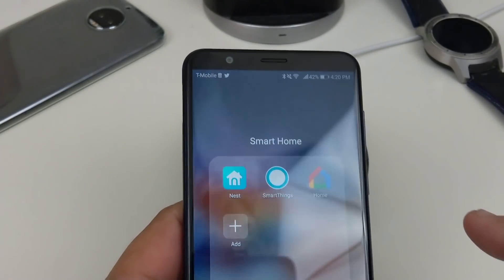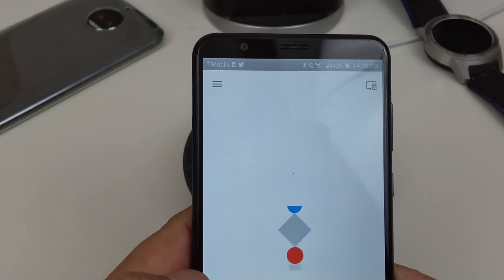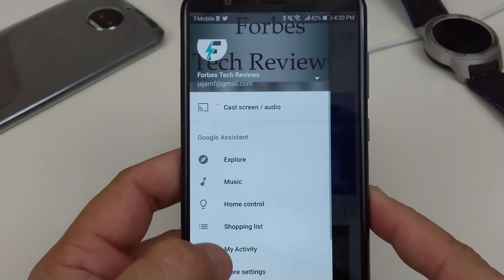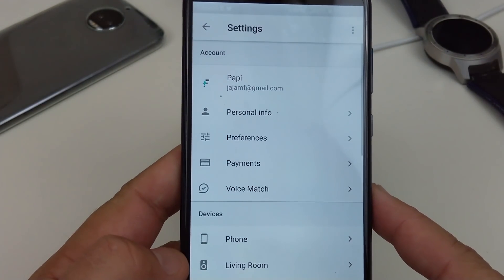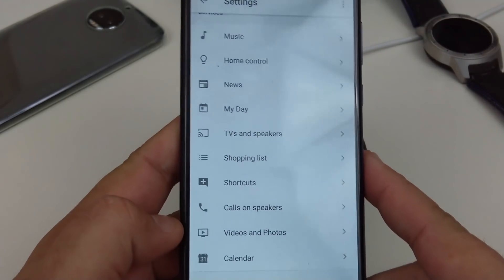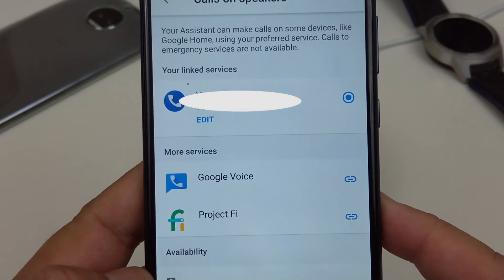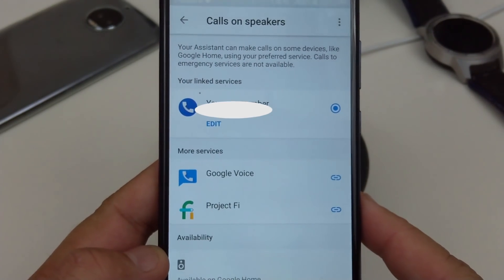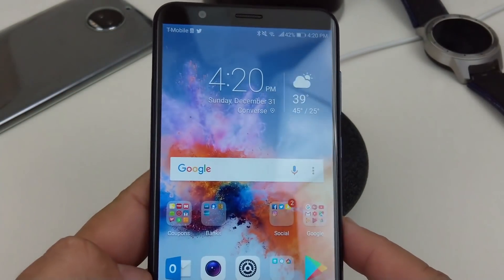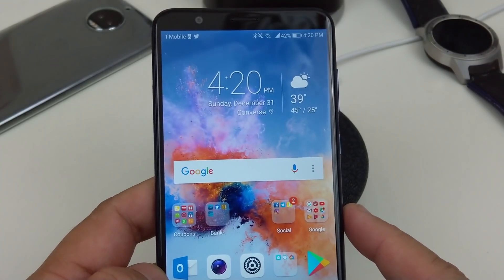What you want to do is find your Google Home app. You bring it up, hit the settings button, go to more settings, and then go down to where it says 'Calls on Speakers.' You can edit your phone number there, so when you call somebody it actually shows up with your phone number and not an unknown number — they just made an update for that, so that's pretty cool.